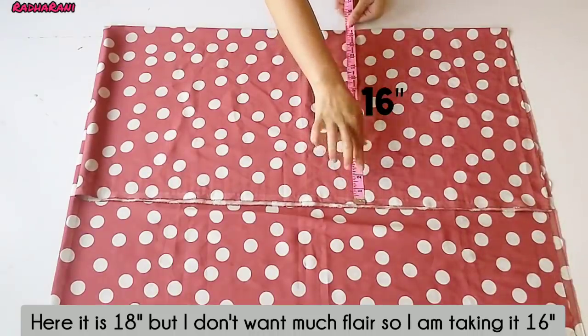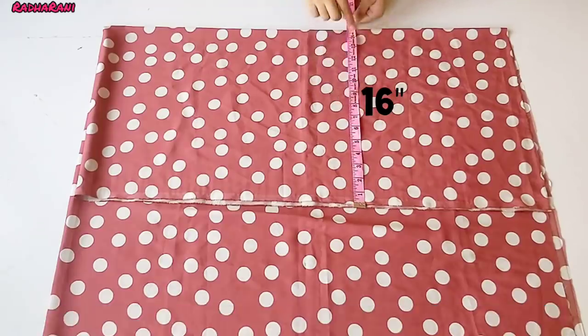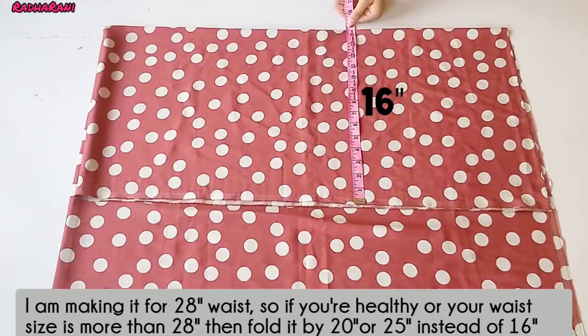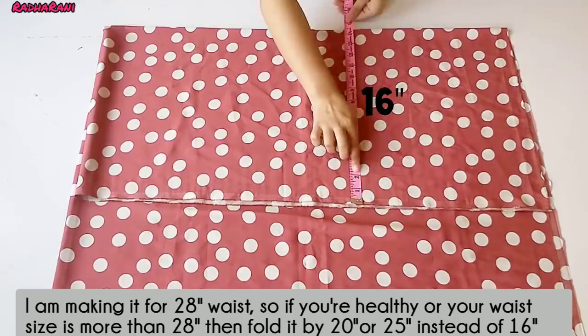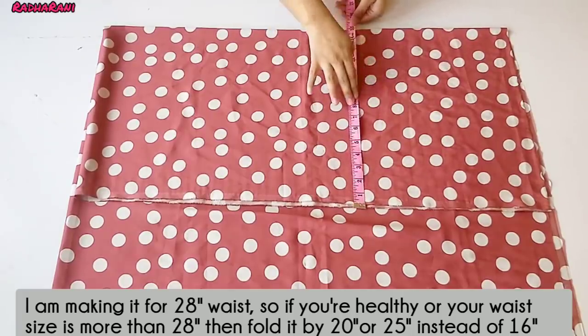I don't need more width, I need less. I am taking 16 inches for the width. I am making 28 inches for the waist. If you have more than 28 inches, you are a little healthy. I have made the fold to 16 inches and I am going up to 20 inches — you don't have to make it more than 20 inches.